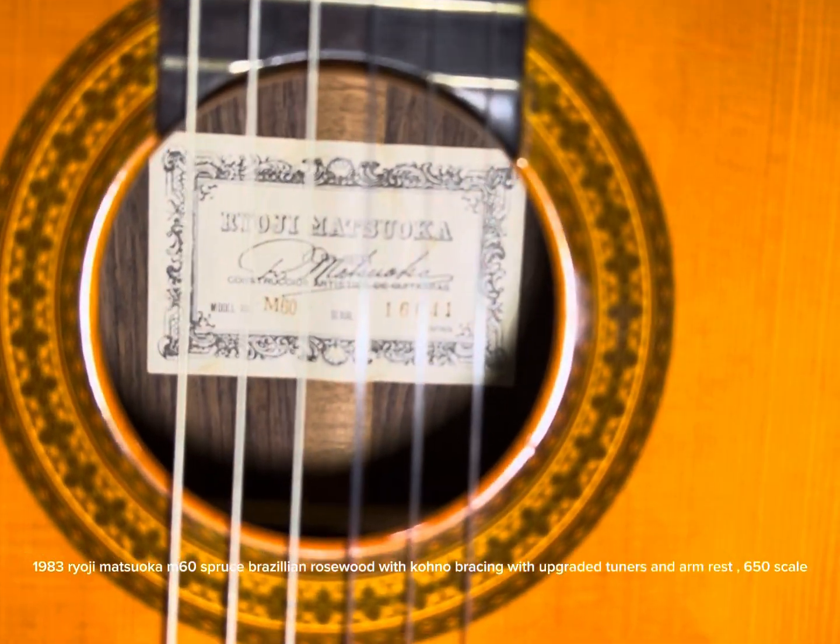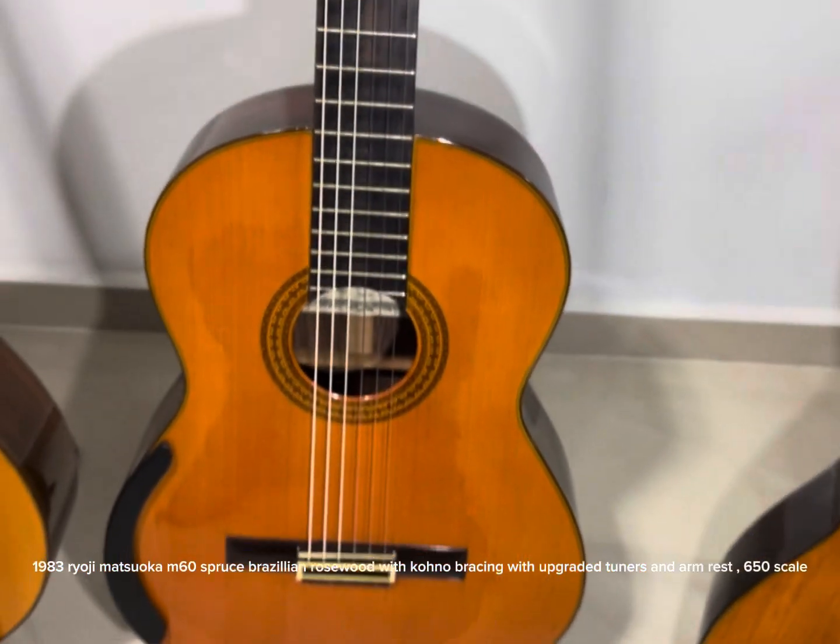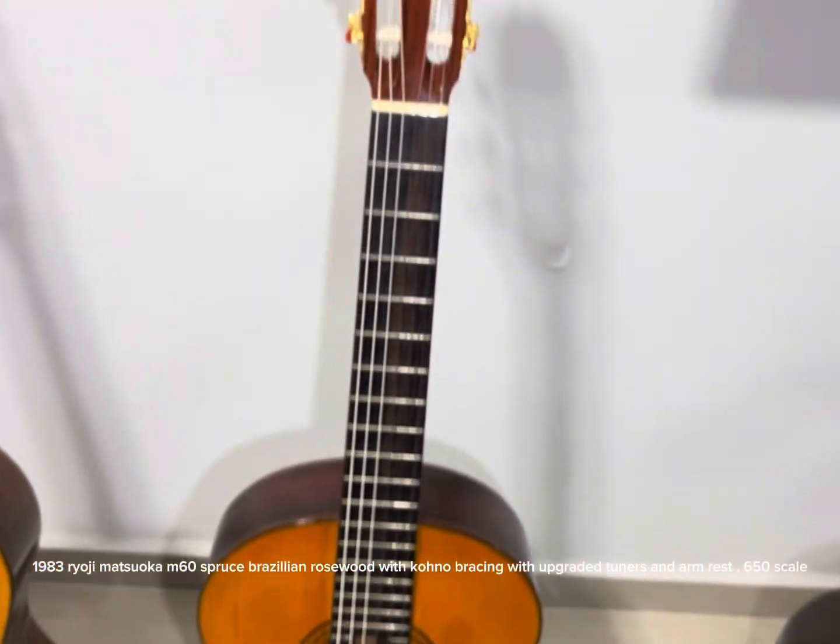1983 Ryoji Matsuoka M60 Spruce Brazilian Rosewood with Kono Bracing, upgraded tuners and nut, 650 scale.